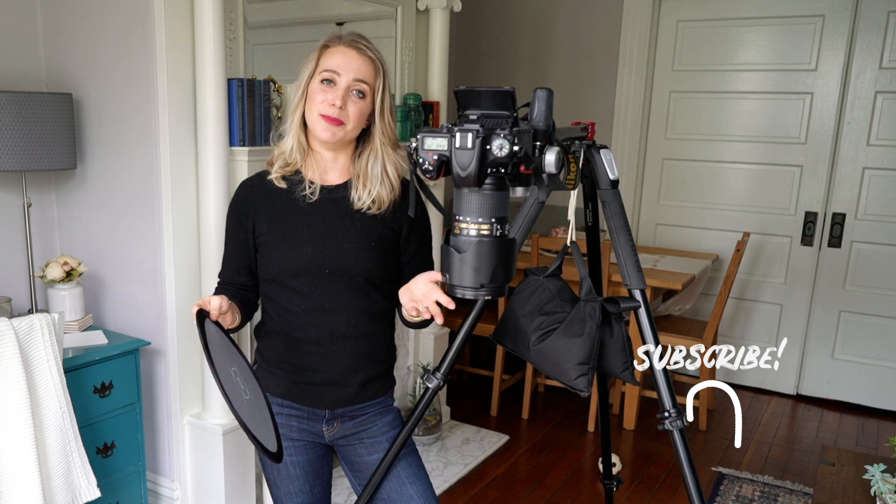That's it for today's video. If you want to know more about setting white balance in post-processing and in Photoshop, check out my last video which I'll link in the description box. If you liked this video make sure you give it a thumbs up and hit that subscribe button so we can keep in touch. If you're not already following me on Instagram, you can find me at A Side of Sweet — thanks so much for watching and I will see you in my next video.